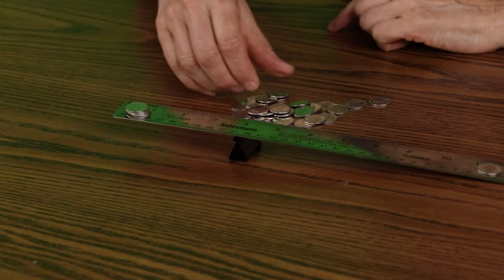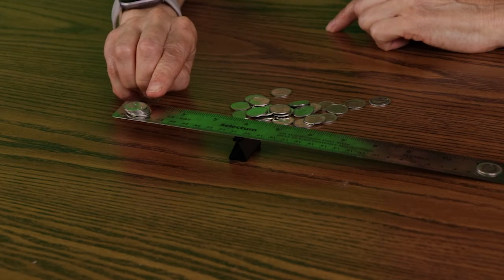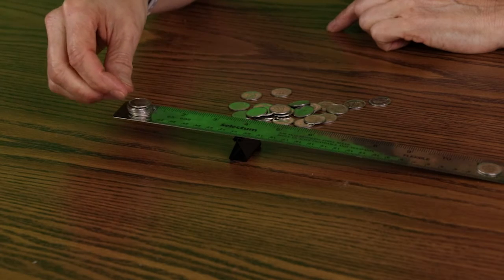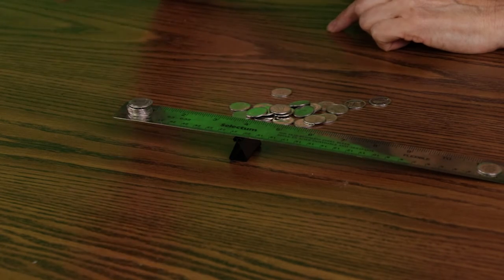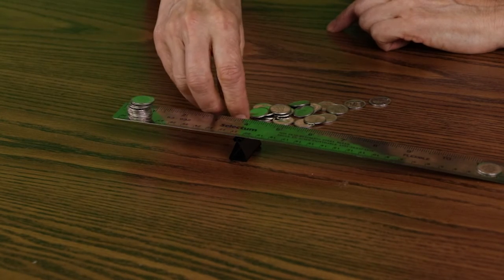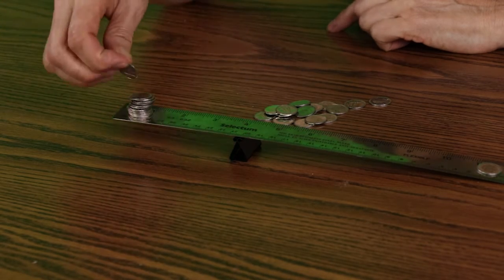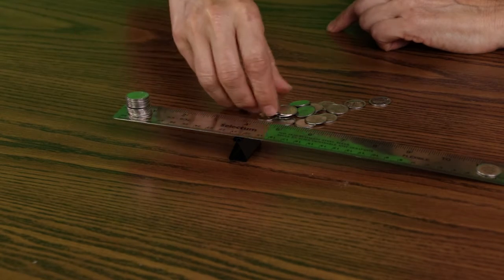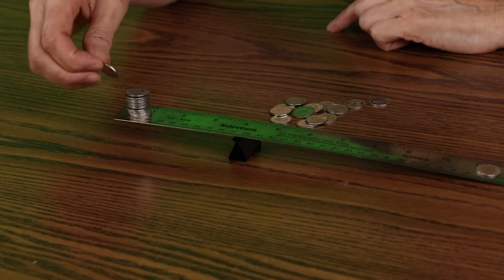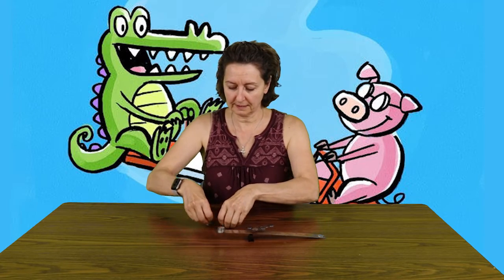I wonder how many dimes we can get on this side before it will start going down. One, two, three, four, five, six, seven, eight, nine, ten, eleven, twelve — oops — thirteen, fourteen, fifteen... oh it's lifting up a bit — sixteen! Let's see if we can get those up there.